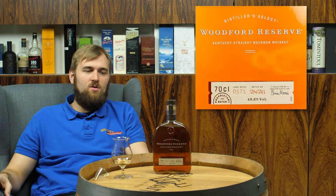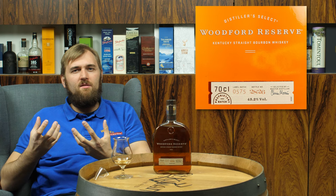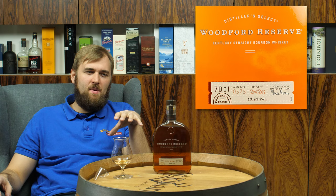Woodford Reserve is one of the few distilleries that does warehouse heating. Warehouse heating means that during the winter time, when you have a cold warehouse, you take the excess heat from the distillery and use it to heat the warehouse. This causes the wood to expand again, breathe in the whiskey, and give off more of its flavors into the whiskey.